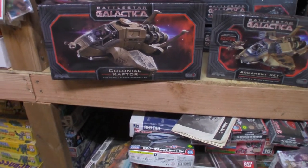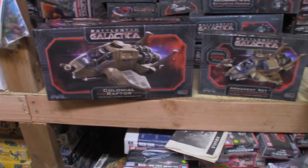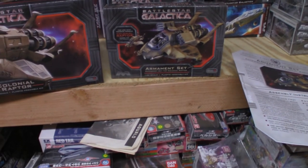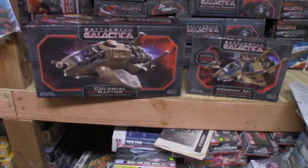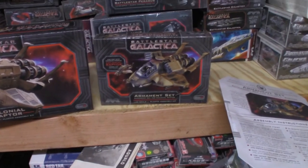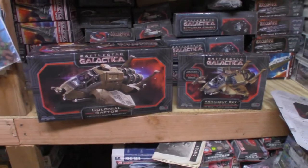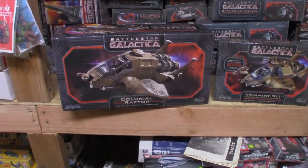As the official unofficial reviewer of Mobius model kits, I'm going to take a look at the Raptor and its companion kit, the armament set. This kit is 1/32nd scale. The Raptor retails around $60, the armament set retails around $20, and they are both available online or at your local hobby shop.